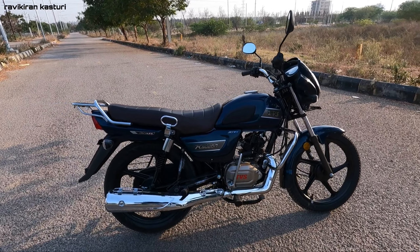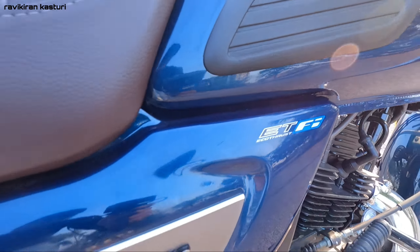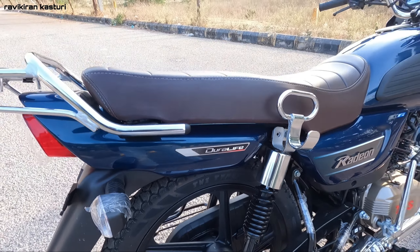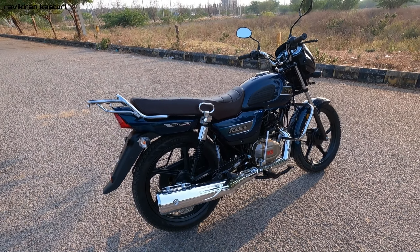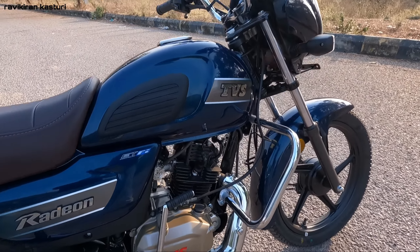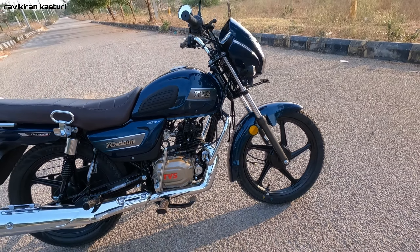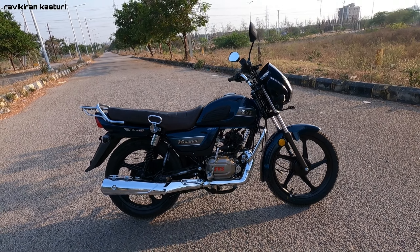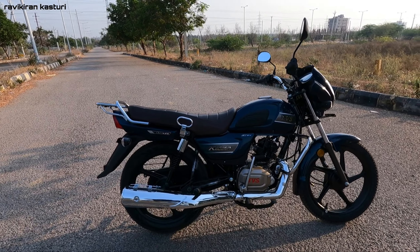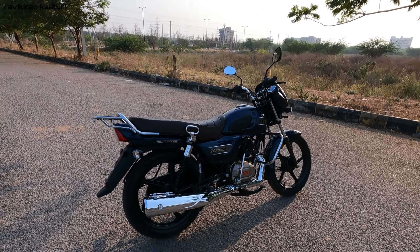This is a 110cc engine and this bike uses the Eco Thrust Fi technology. It also uses the Durolife engine technology. This is the Durolife engine, and the Eco Thrust Fi is the engine technology. It has a piston with a molly coat coating, which helps with engine efficiency, power, and mileage. This is basically TVS Patented Technology.